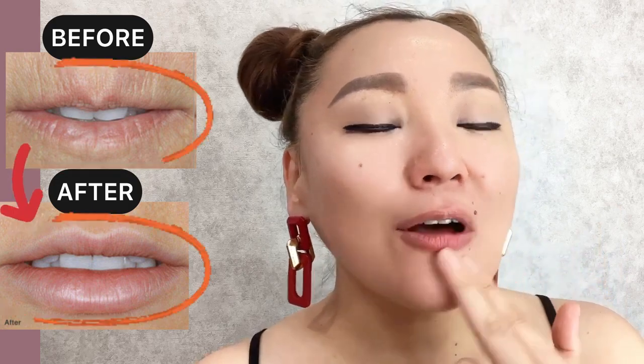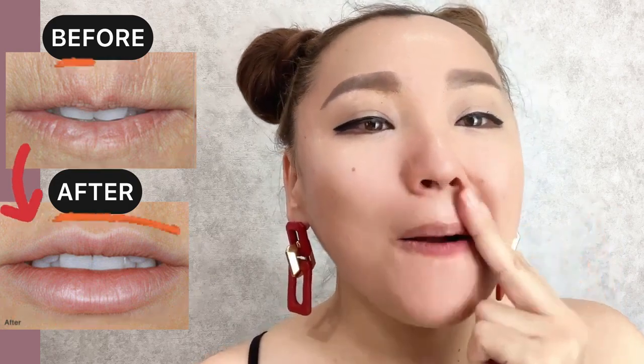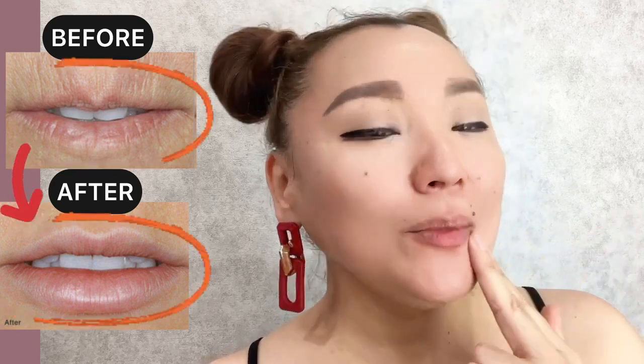Circular muscle tension of the mouth — here, apply medium pressure.